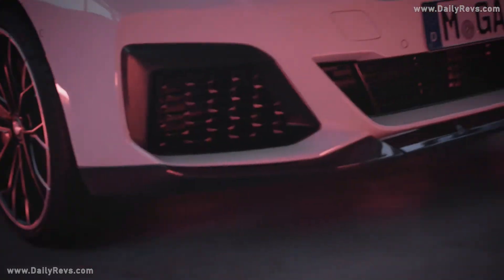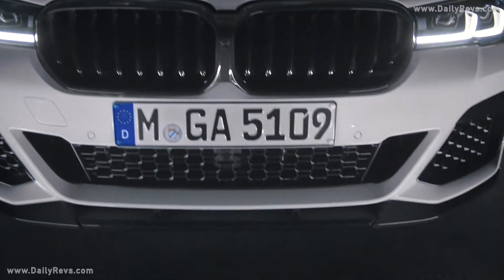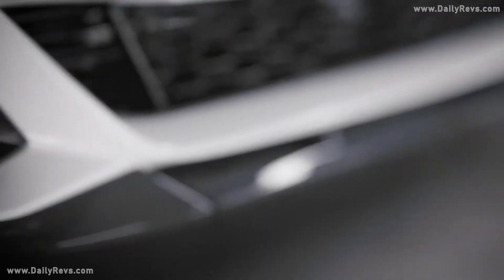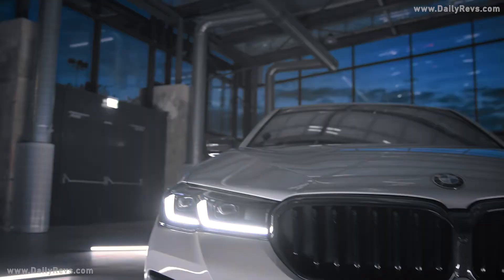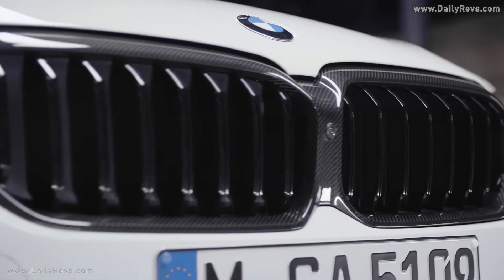The front splitter made of carbon fiber enhances the already sporty look of the M-Sport package. And to perfectly complement the splitter, you may also choose the front attachments on the left and right side, also made from carbon fiber and sealed with a protective clear coat. To finish the front face of the vehicle, you may also choose the kidney grille in carbon fiber as well.